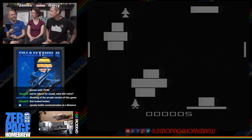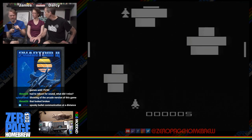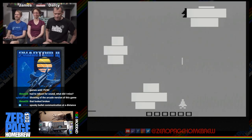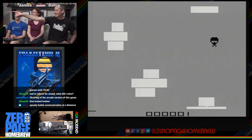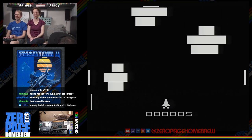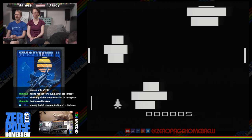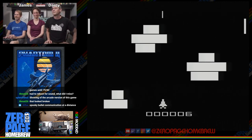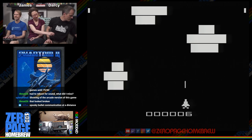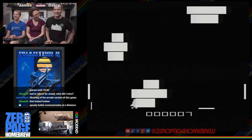This was the second Batari Basic game to make it into the Atari Age store. It's from 2006 — as old as an iPhone. The radar part is very difficult because you can only see enemy positions for a second as it moves.